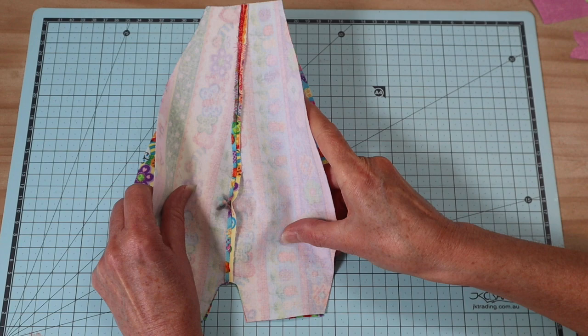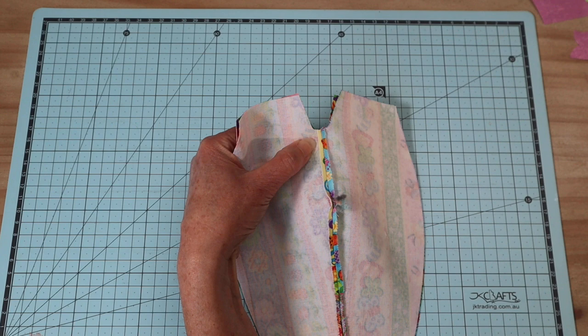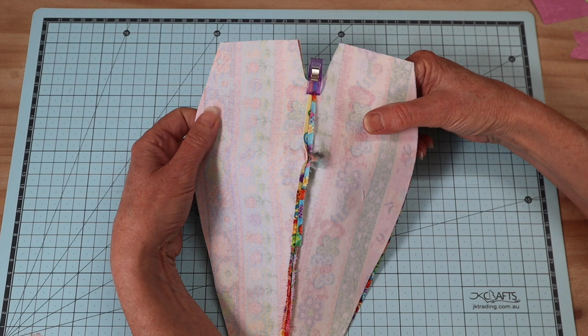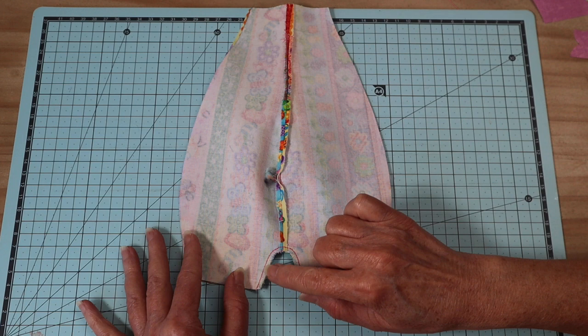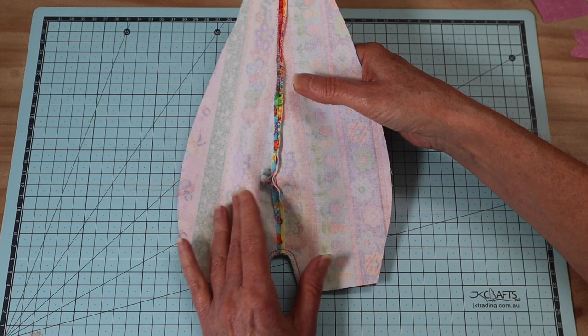Once you've sewn both those seams and pressed them open and flat, put those right sides together again. The seam we're going to sew next is that inner leg seam — it's just a very small seam. Make sure you've lined up that center point, pop a clip or pin in there, and stitch with that same four millimetre seam allowance from the base, making sure it's really nice and secure — sew it two times. We don't clip that seam; in soft sculpture we keep seams very small so we don't need to clip the curves, as it would compromise the seam once we add stuffing.